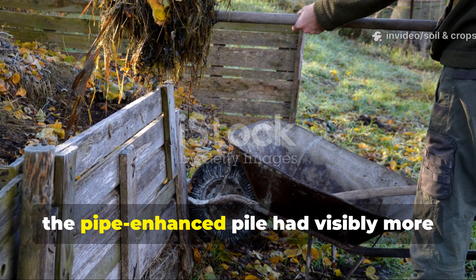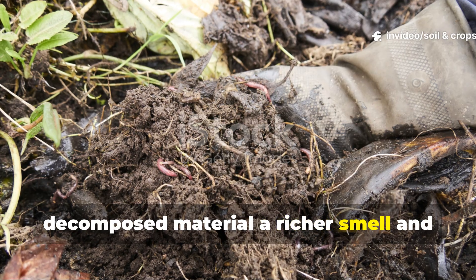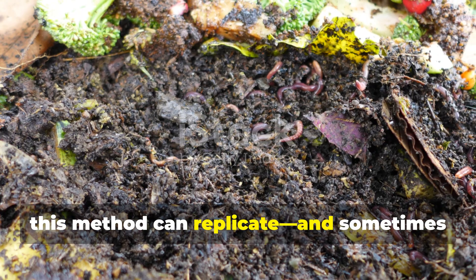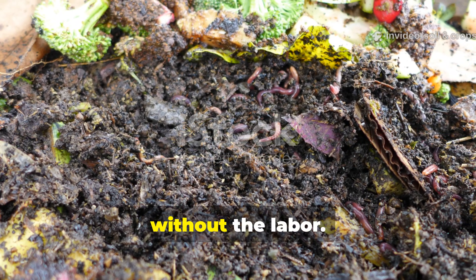By the third week, the pipe-enhanced pile had visibly more decomposed material, a richer smell, and significantly less surface drying. The experiment confirmed that when done correctly, this method can replicate — and sometimes even outperform — traditional turning without the labor.